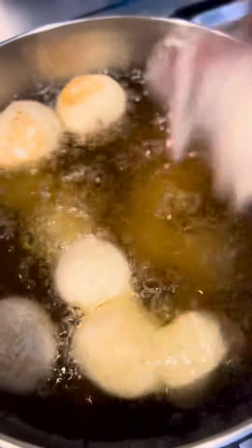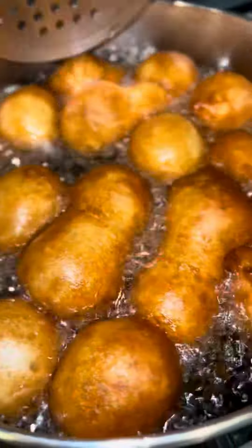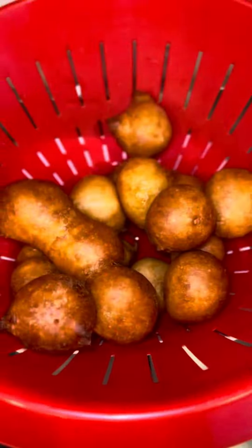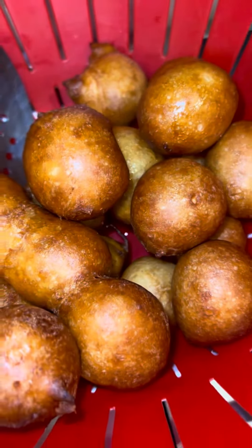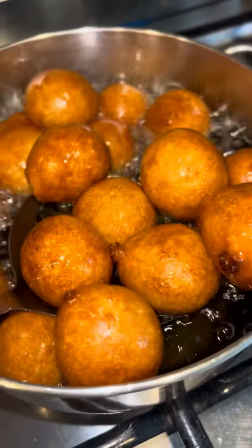Just like that, that is how I shape my balls. Some people have difficulties making balls, but for me it's a lot easier now. When you practice more, you get better. It's okay for your puff puff to stick together or look just like this.